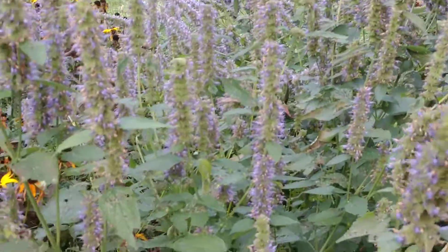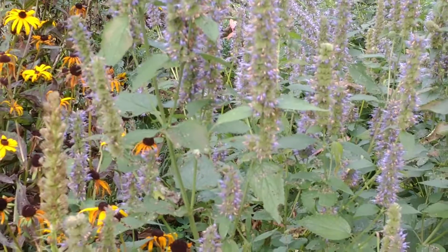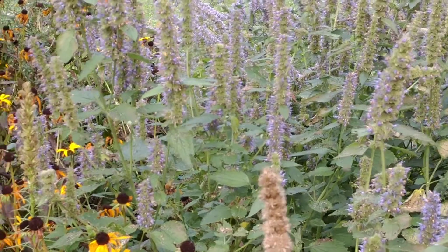You can dry the leaves and make a tea from them. There's the silver-spotted skipper — he just landed. Now he's gone.